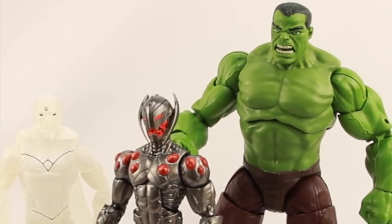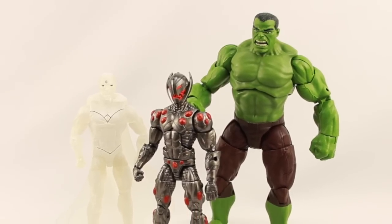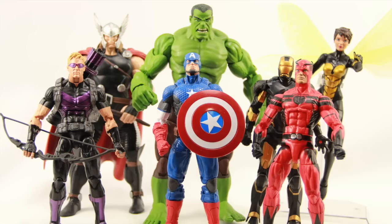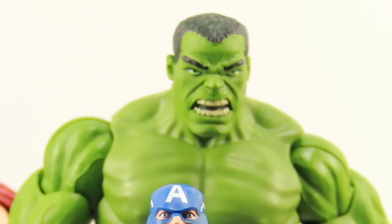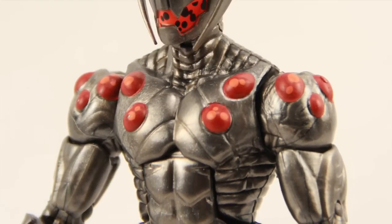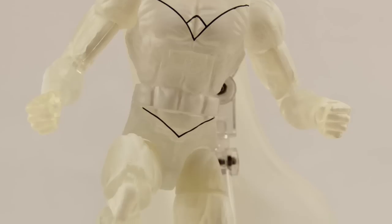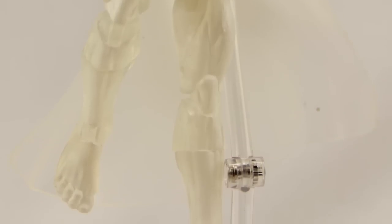Overall I have mixed feelings about this set. The figures aren't too bad but they are pretty much just reissues. The Hulk was the one I was most excited about — I was happy to get a modern Marvel Now Hulk to go with the other Marvel Now figures, though I was a little disappointed it's just a repaint of the Age of Ultron movie figure. I do like the new head sculpt and the choice of green. The Ultron figure isn't bad — the Ultimate Beetle mold makes a pretty good Ultron base, though I don't like all the energy nodes. The Vision is my least favorite; I'm not that wild about the white Vision, but the translucent plastic effect is cool and it would probably make a good Iceman custom figure.